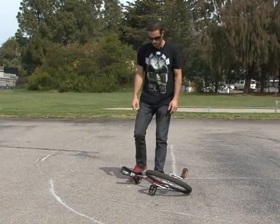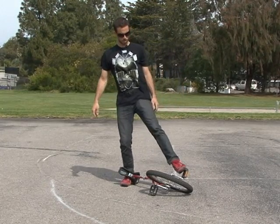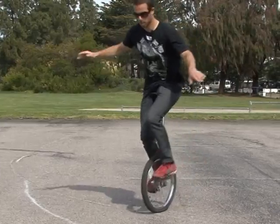Now we're on the pavement. I'm going to kick it up and just start to ride. Foot under the seat, and the crank of the unicycle in the corner, and ride.